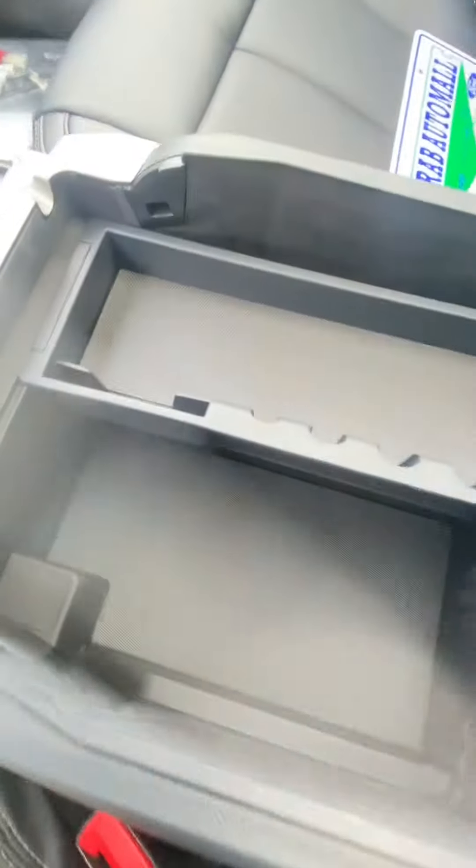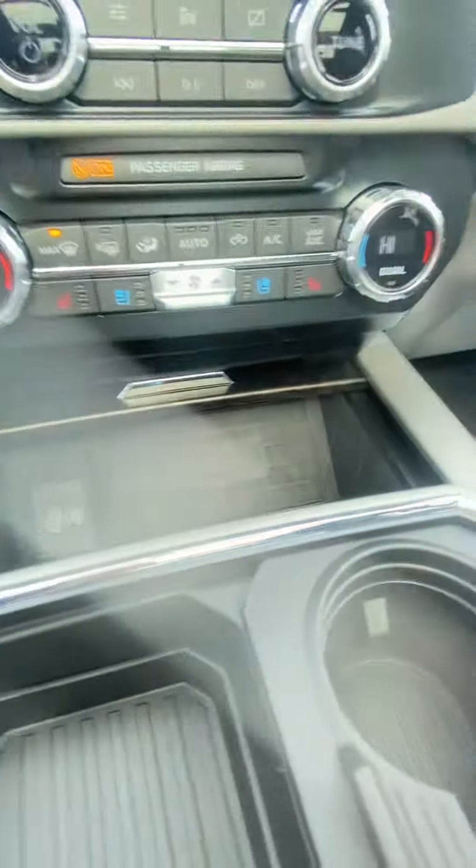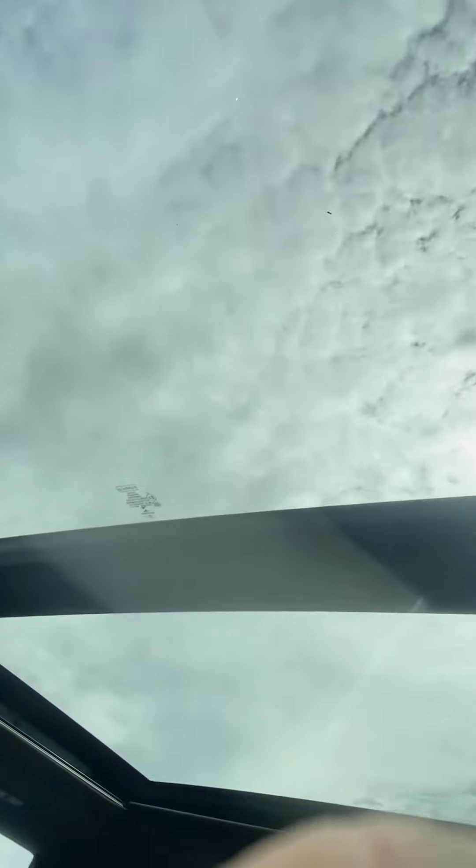Let me get in here and show you the big deep storage up front. There's a wireless charging pad here. It's also got the big moonroof — this whole square here will open up.